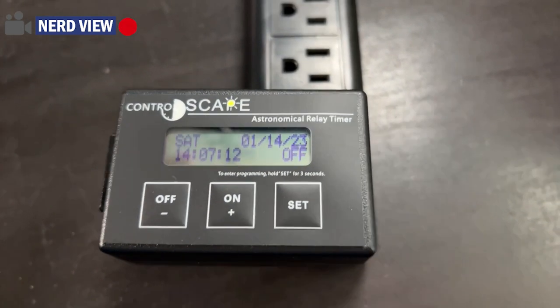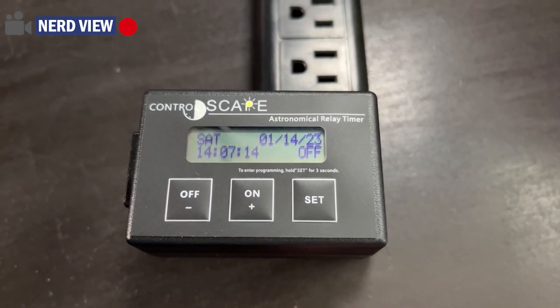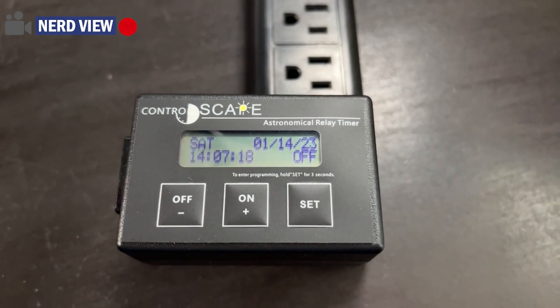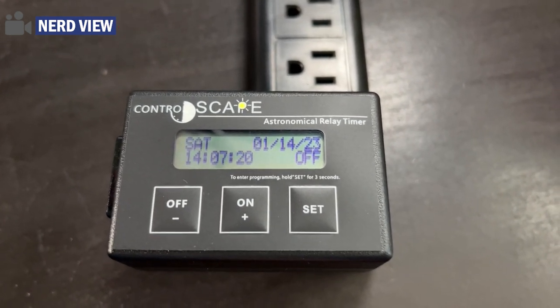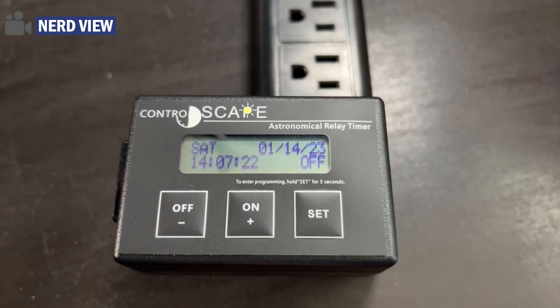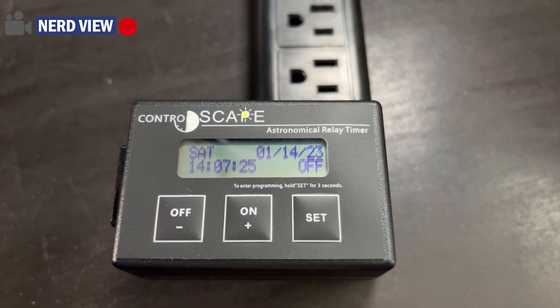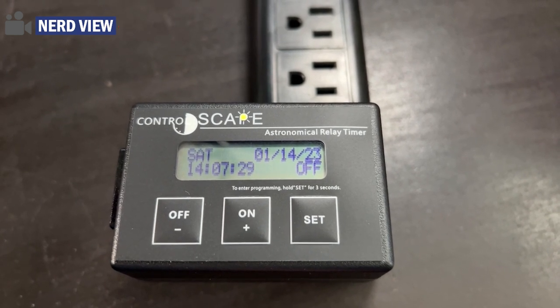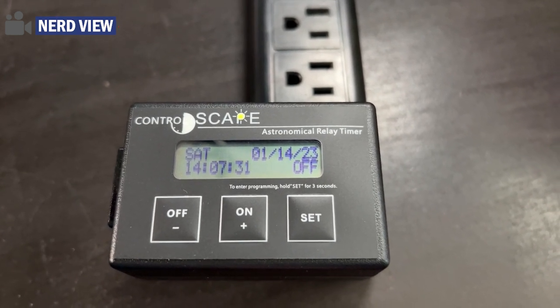Let's take a look. The reason I'm doing this on my desk and not in the transformer is because the fit is actually pretty tight, and I'll show you that in a minute. So when you plug it in, this is the main screen. I programmed it a bit earlier, but it's Saturday, January 14th, 2:07 PM in military time.